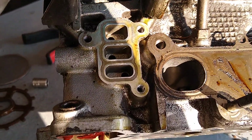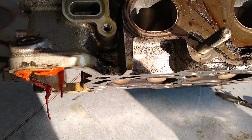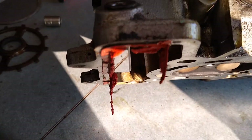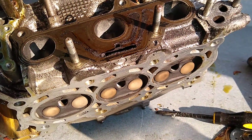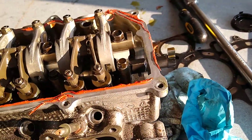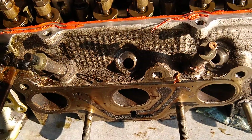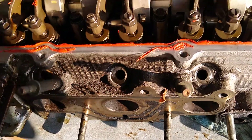Here's where the VTEC solenoid connects to. When you energize it, it just connects to those ports — one of them is oil pressure and then the other one feeds the VTEC mechanism. Here's where the fuel injectors slot right into the head; they don't go in the intake manifold like some vehicles.